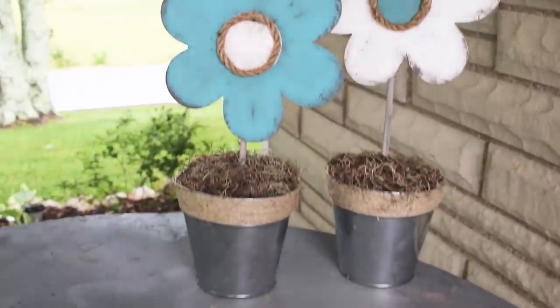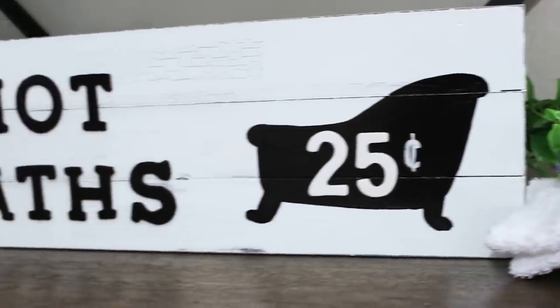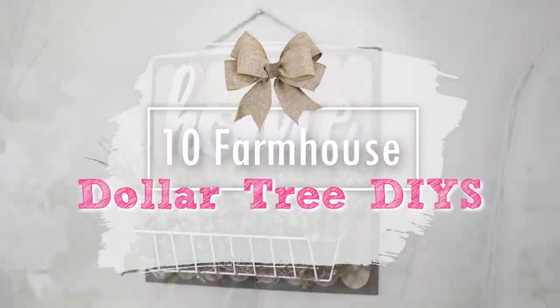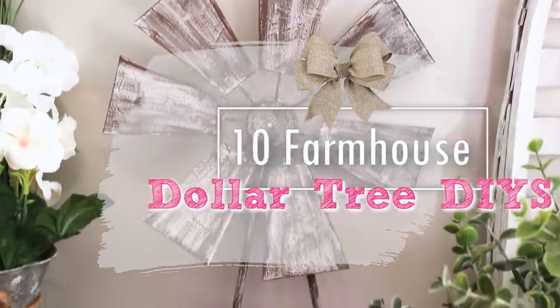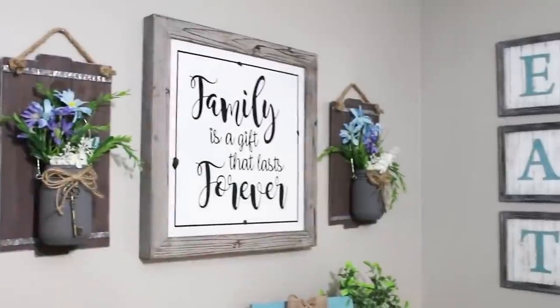In this video I put together 10 awesome projects that I think you would love to make. I figured everyone is needing a little bit of inspiration right now, so I compacted 10 of my favorite DIY farmhouse projects that I think you're gonna love.